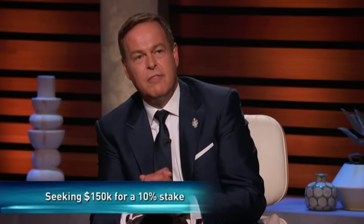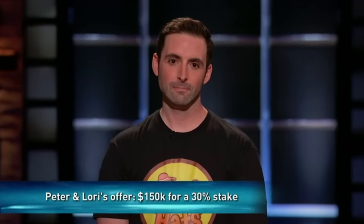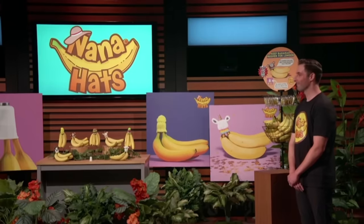I'll do the other half. Peter's from the UK, I'm USA. I go in with you, and then I think we'd be covering two continents — be globally bananas. Global brand for Nana Hats. What percentage are you asking for? I would offer you half of the money for 15%, and I would take 15%. Well, now you're getting two sharks. You're getting international and national.